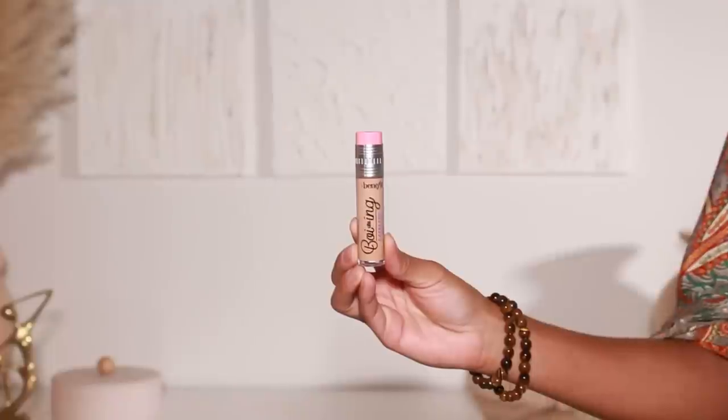Moving into primer — I'm using One Size Beauty's Secure the Blur Primer. I've been using this a lot because I love it. It blurs the skin and holds onto foundation super well. For foundation I'm using Huda Beauty's Faux Filter Luminous Foundation in shade 440 Golden. I think it runs a little warm but that's okay — once I go in with my concealer and powders it'll settle down a bit.